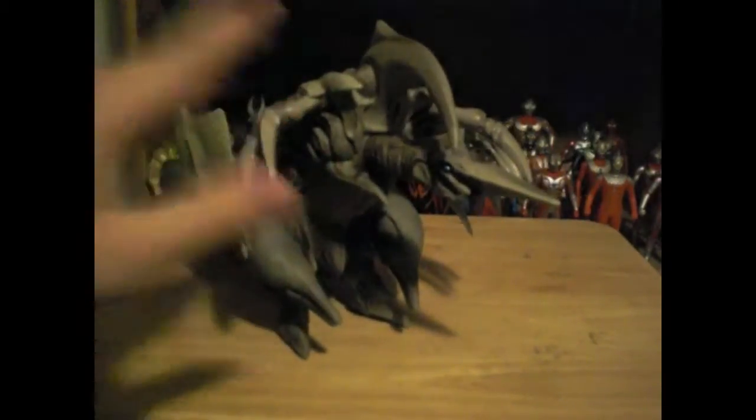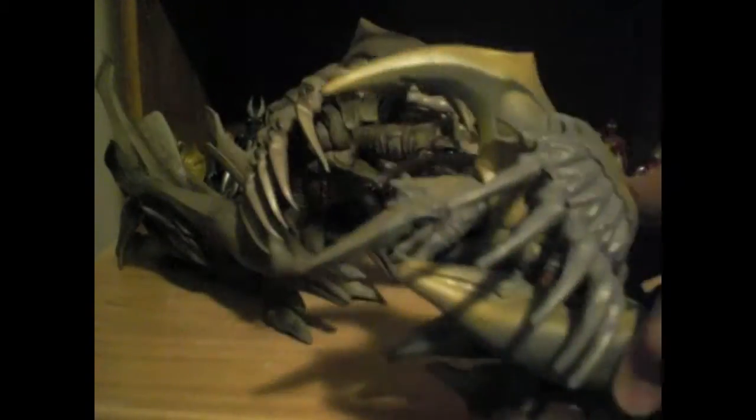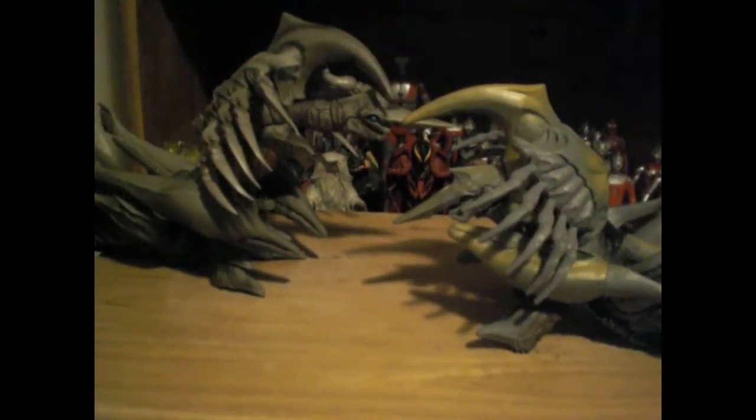Legion is from the Heisei Gamera series, as you all know. This is the X Plus one, and I have the Bandai one, but I think the X Plus one looks better than the Bandai one — just better detail and stuff — so I'll be doing the X Plus one today.